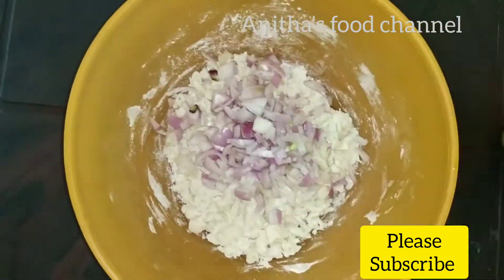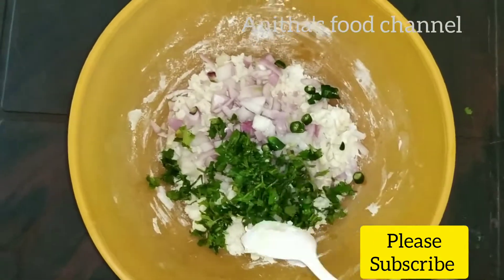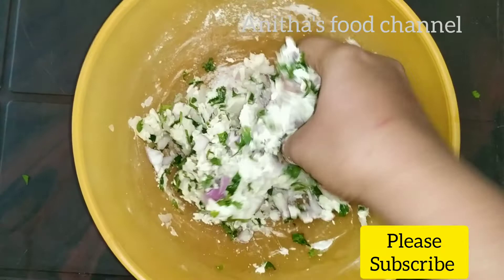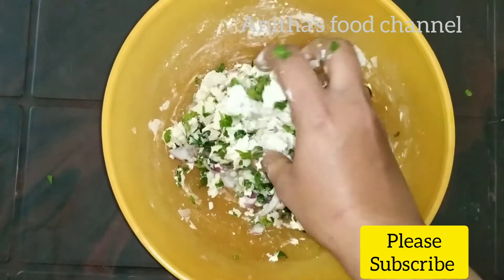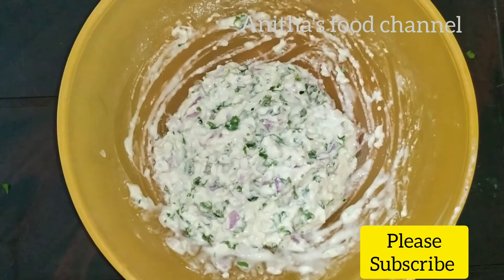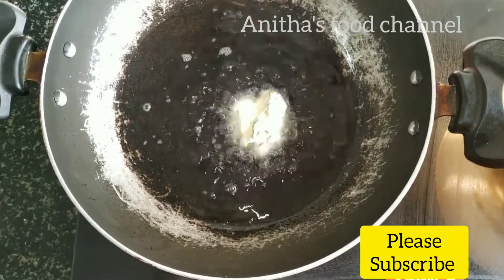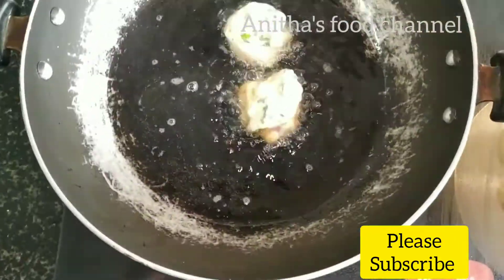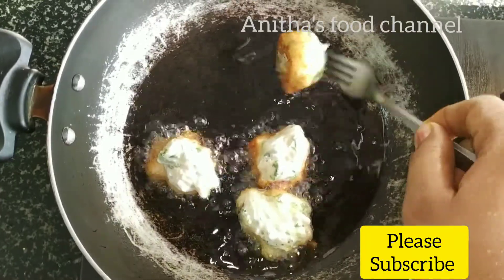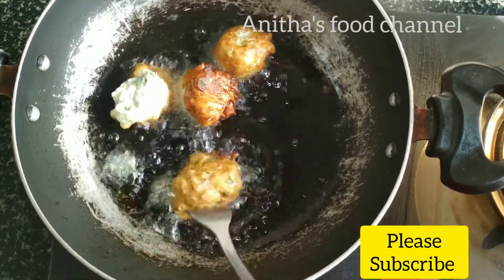The pan is soft. Then mix them in the pan. Let's cut the bottom. I am using my finger on the bottom. We will put the bond on the bottom and try to make the bond on the bottom.